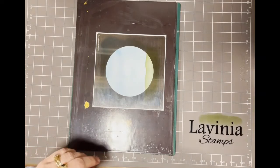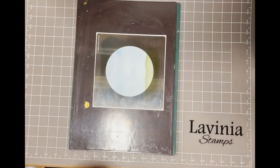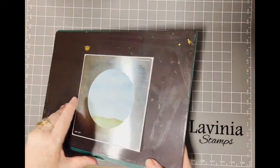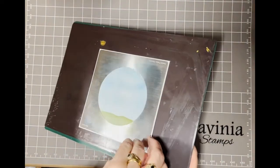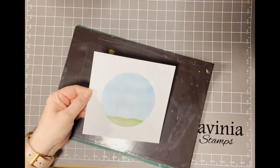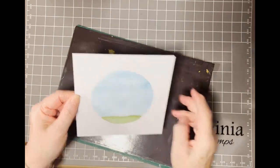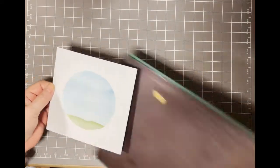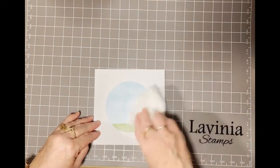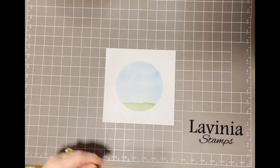Once again I'm going to clean up my ink so I don't get any colors mixed in with any other colors. I can now remove my stencil from my card. Okay, so there is our card started.